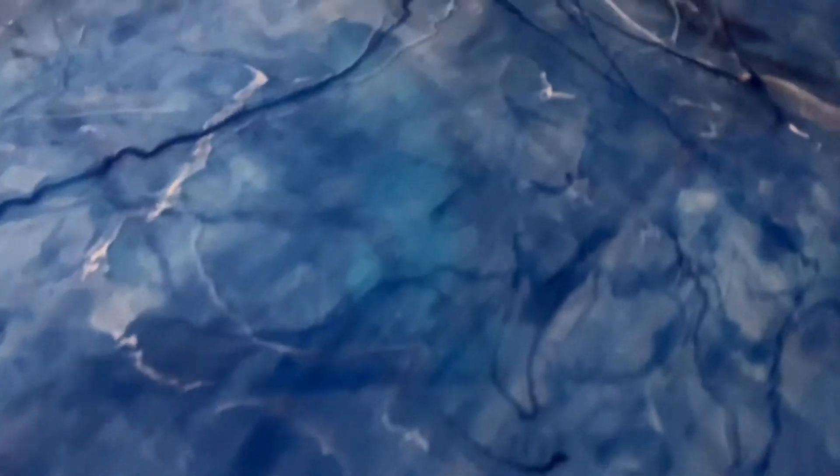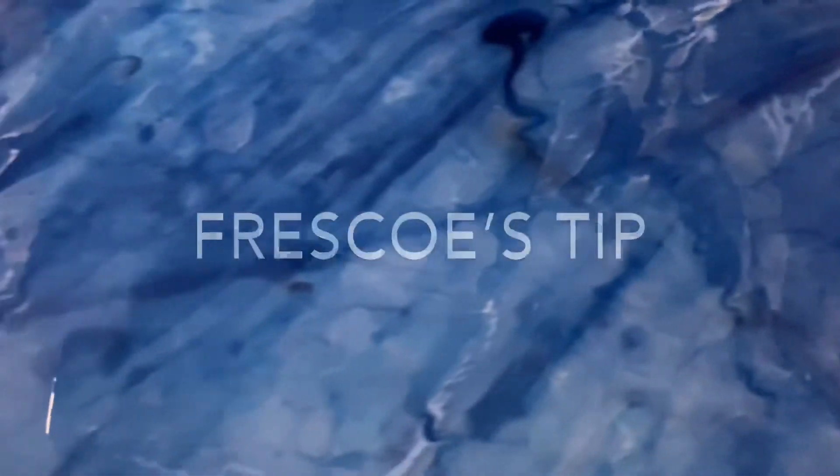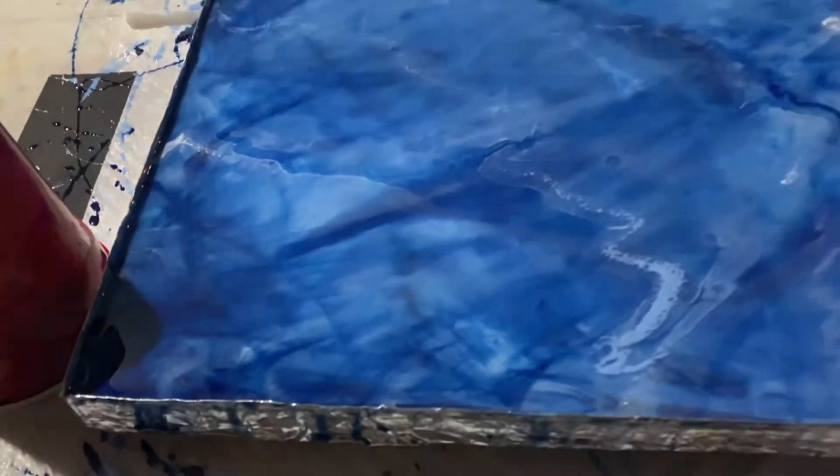I poured all six cups of spray painted resin onto the wood and danced my brush around until I was satisfied with the pattern. Tip: remember you will only have about 45 to 50 minutes of work time before the resin starts to cure.